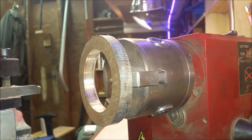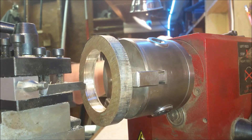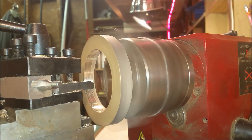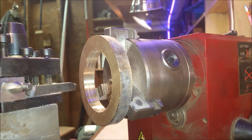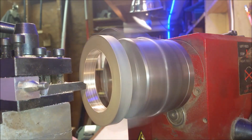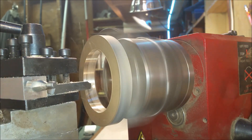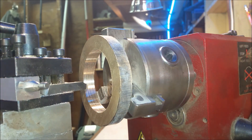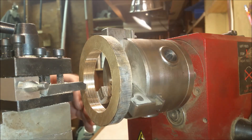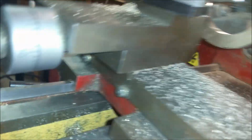That should give me what I need. I'm going to hang in here a little bit. I got that cleaned up. Now what I'm going to do is take the carriage and lock it down, and I'll be using this to drive the cut. I'll be creating a taper with the cross slide on this piece here.